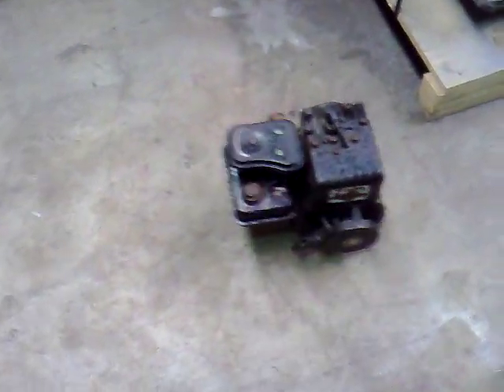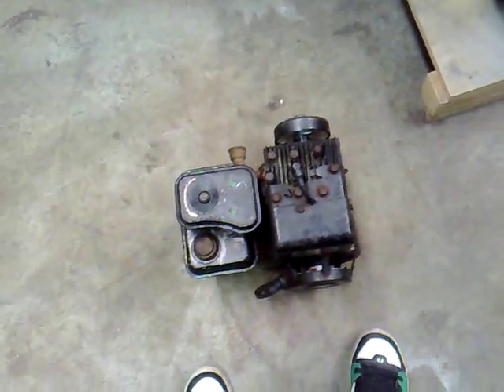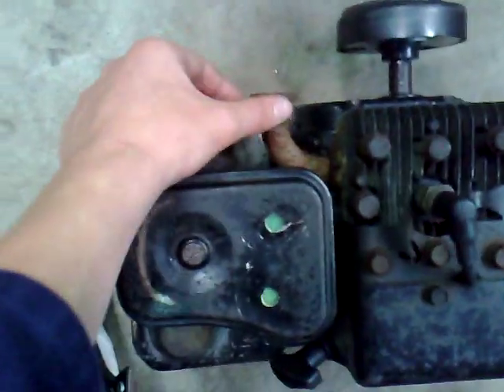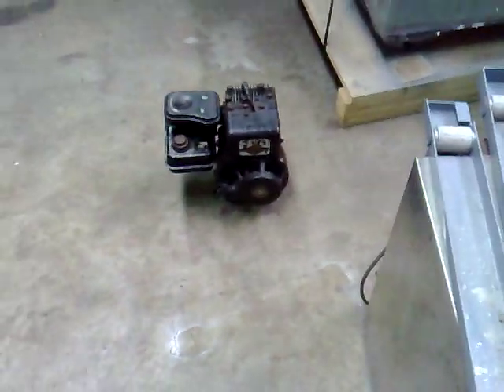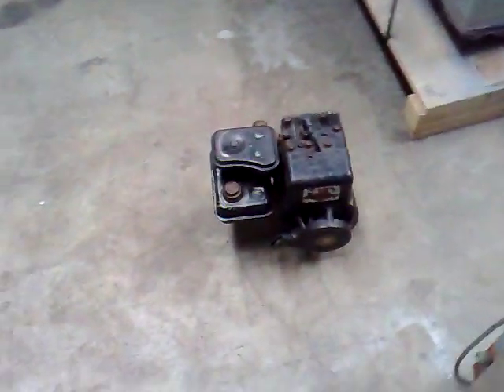I've got this 2.5 horsepower engine - I'm thinking I'll take the head off, lap the valves, and shave the eyebrows. I'm also going to lengthen the exhaust pipe so it turns and then goes down to the ground, which will make it a bit quieter. One of my dad's friends who works here has a spare 2.5 horsepower sitting in his shed, so he's going to give it to me for parts.